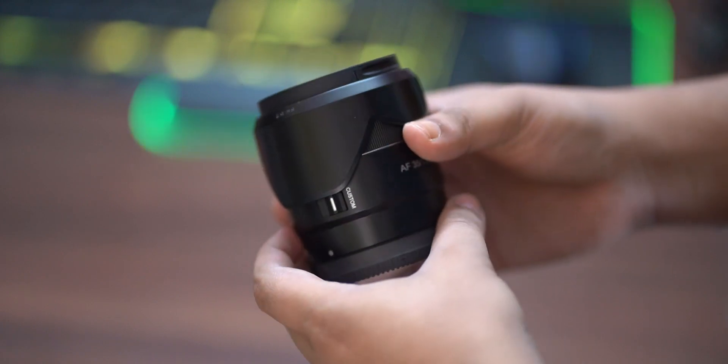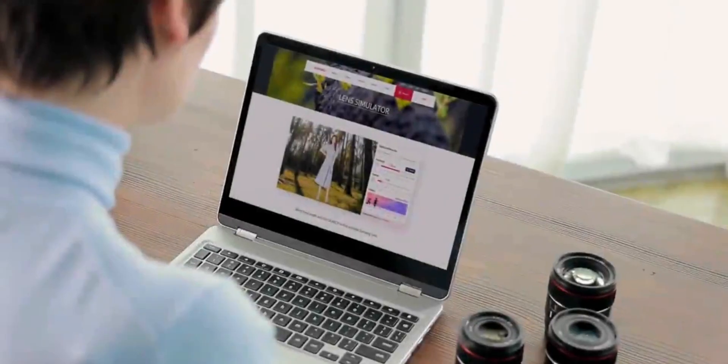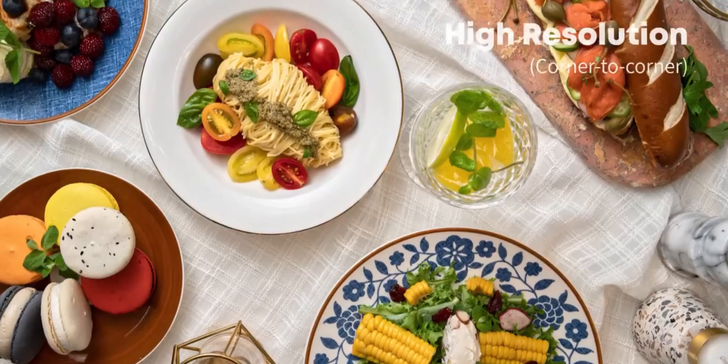Hello guys, this is Abhishek Mujunda and welcome back to my channel. Today we are going to review the Samyang 35 f1.8 Sony native lens. I have used it for about one month, so I'm going to give a very honest opinion.